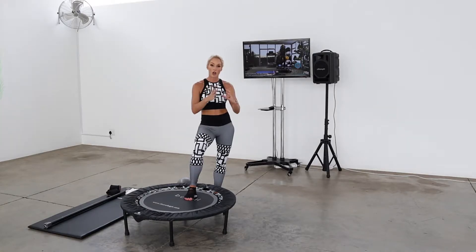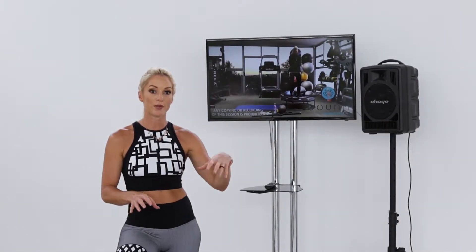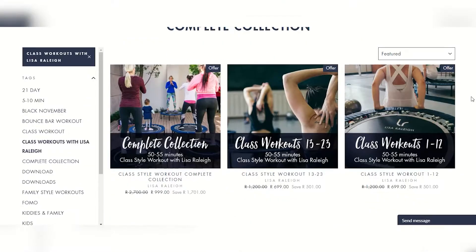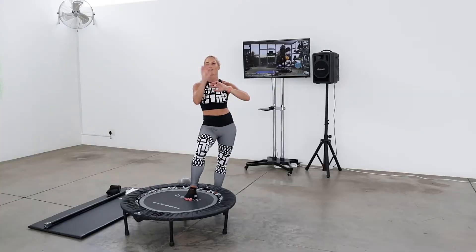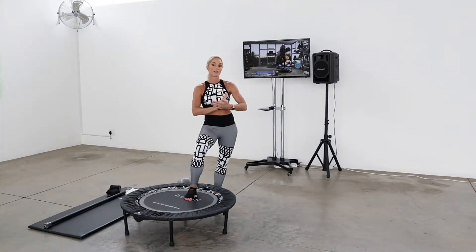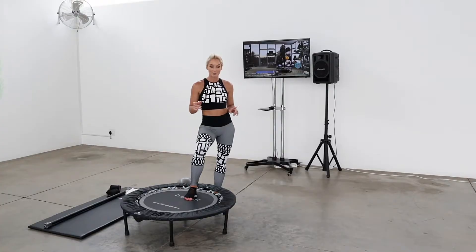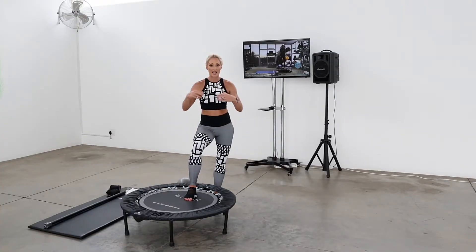Thereafter you can buy all the workouts individually on the e-store if you want to top up. The class style workouts are my actual classes that I shot quite a while ago — they've all been highly edited, the music's been added after the fact, they've got countdowns. They're called class style and we have 50 or so of those available on the e-store. They're really nice but they are between 50 and 52 minutes long.